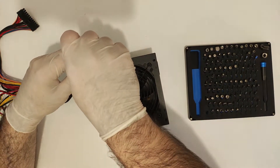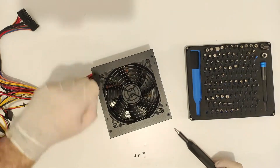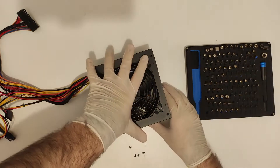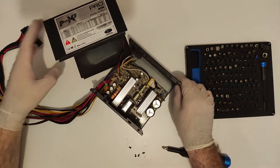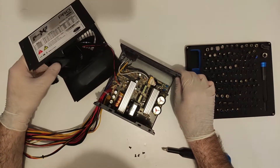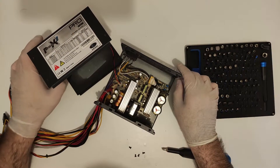Worst case scenario you might get an unstable build, but no damage will be done if the voltages are within range. Let's ease into this with the first example, which is an Aircode 600W PSU that comes with a 6+2 pin PCIe connector. That's right, 600W and the most you can power is the 1050 Ti class of GPU. So if you paid good money for this, I'm sorry — you've been had.